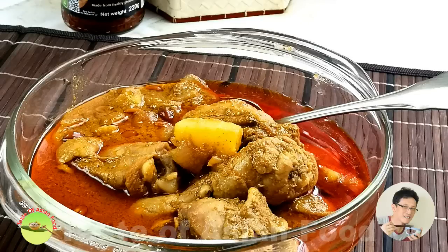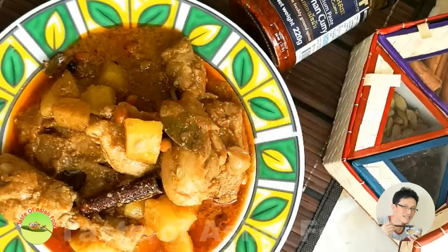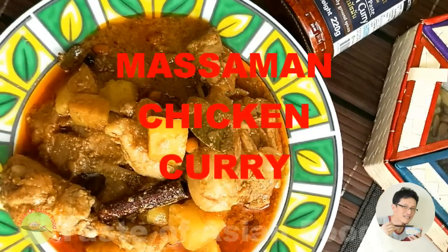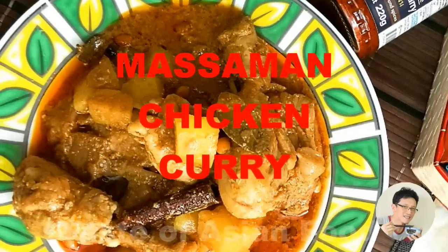This is how I prepare Massaman curry. I hope you enjoy watching this video and don't forget to subscribe to my YouTube channel by clicking the subscription button. Until the next video, I'll see you again. I'm KB Kwan. Bye for now.